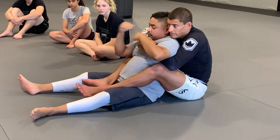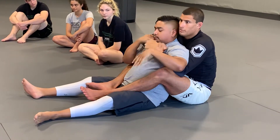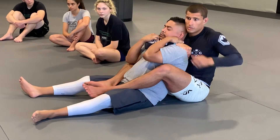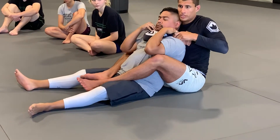So when we're here, it's nice and tight. Now my hand is over the top — I'm going to reach all the way across, and I'm going to grab the back of his shoulder for control. Then I'm going to grab my wrist, pull, and readjust.